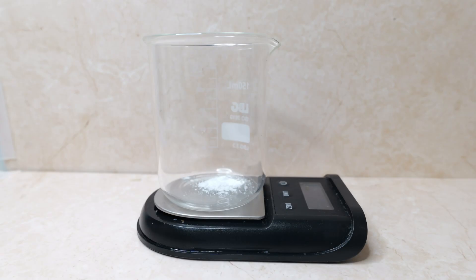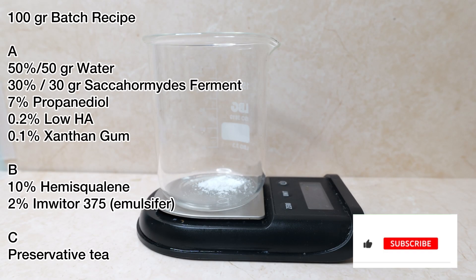So those are the two announcements, and back to the formulation video. As I mentioned, we're going to make a hyaluronic acid saccharomyces ferment makeup remover milk. Towards the end I'm also going to give you the structure of this formula so that you can adjust and add things, and really customize this makeup remover milk for yourself. Let's start — as usual you can see the recipe formulation on the screen.